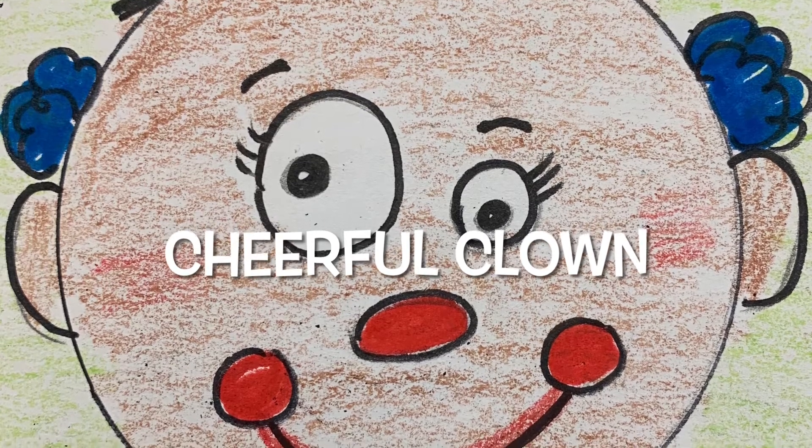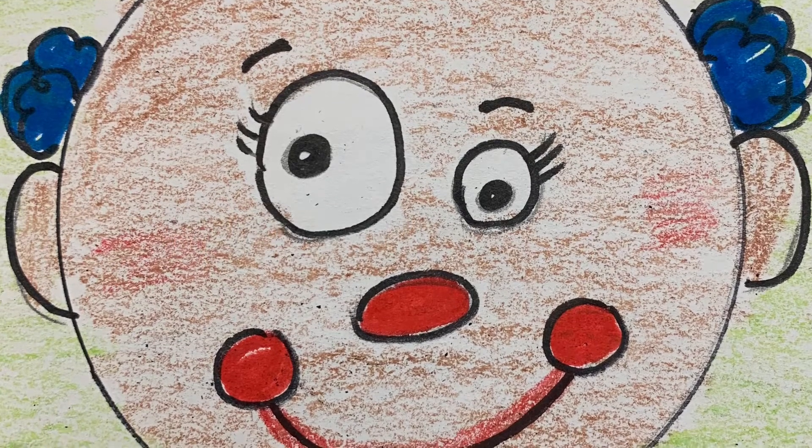Hi friends! Today we are going to learn how to draw a clown.